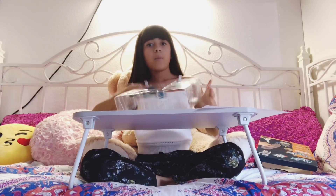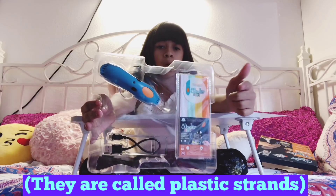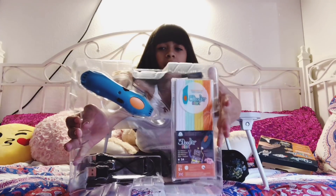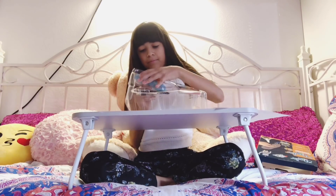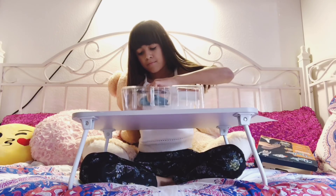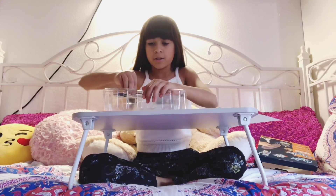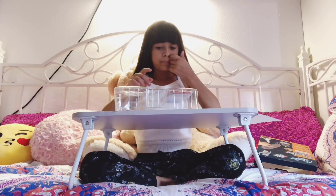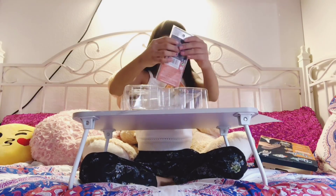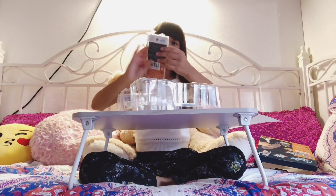So we opened the box up and the things that you are going to be making the 3D things with is kind of clayish but it's not. And then we have the pen and then a charger. So let's take the pen out. I got it! Now we are going to get the charger out — got the charger out. And now we have to get the clay. Here is one package of them and here is the other.